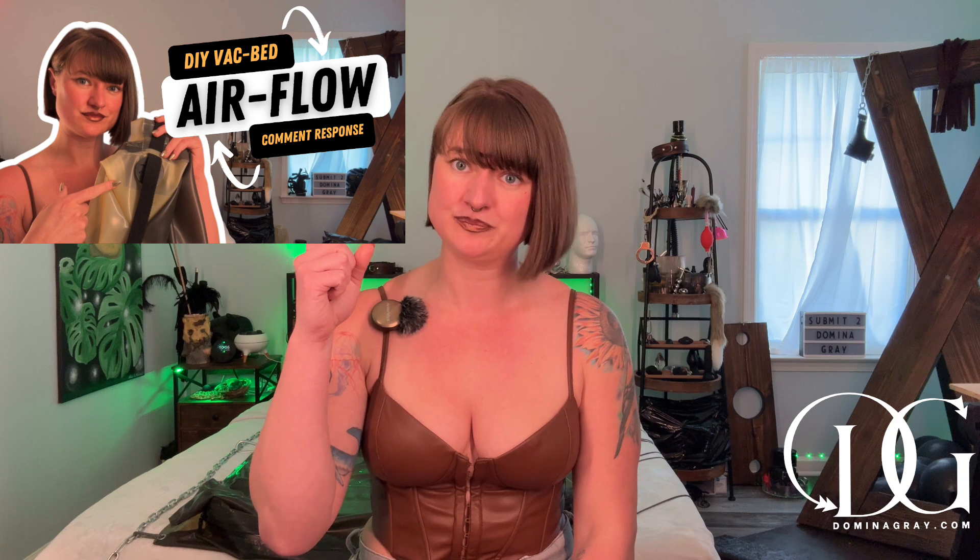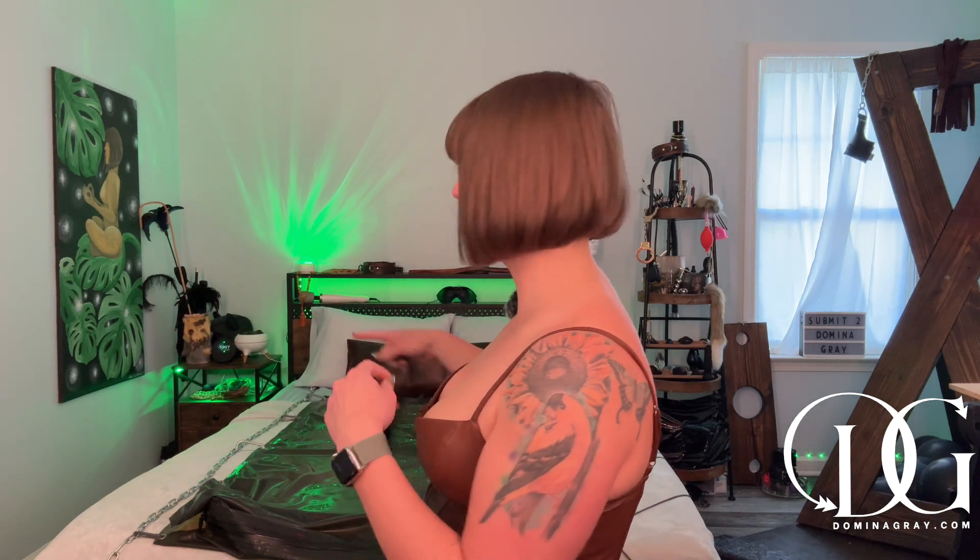The flexible airflow on the inside — I already did a comment response about this in another video. You'll use the same cotton straps used around the outer edges on the inside, lining them along the whole interior. You can attach them with latex or with magnets, which makes it easy to remove for cleaning. As a dom who may use this multiple times in a day, I need to be able to take these pieces out and clean them appropriately between sessions.